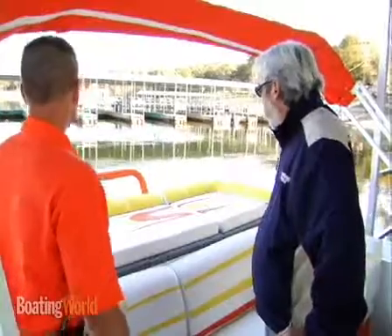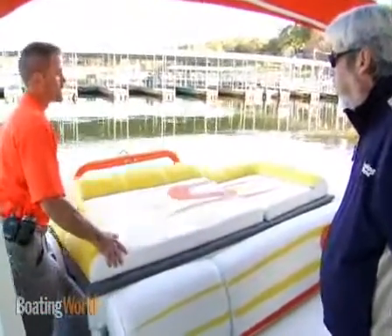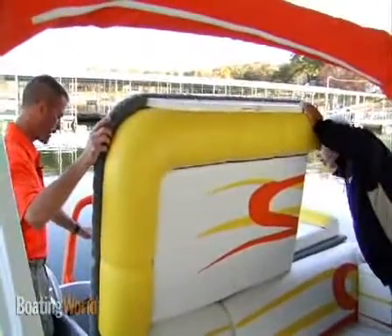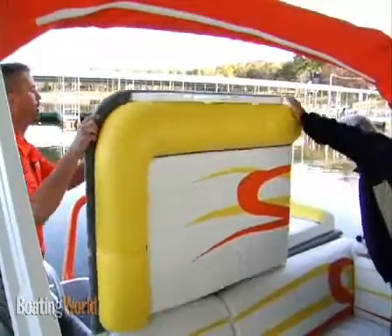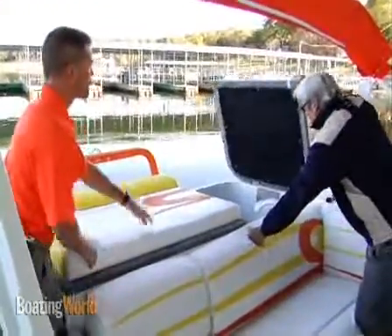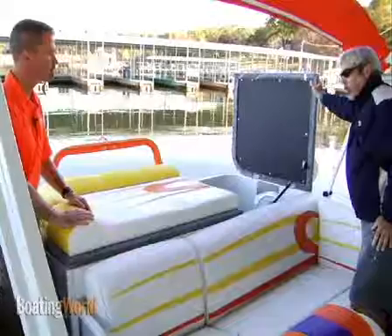And what do we have underneath the sun pad back here? You've got your rear sun deck tanning area, but this actually comes up so you've got access to your engine back here, your hydraulics, your battery system over on the starboard side, and you have a huge storage compartment over on the port side — with a built-in place for your snack table and also your pedestal. Lots of room, looks great.